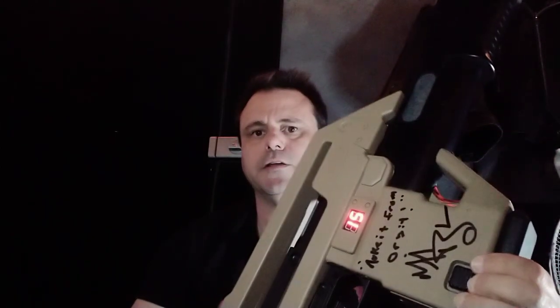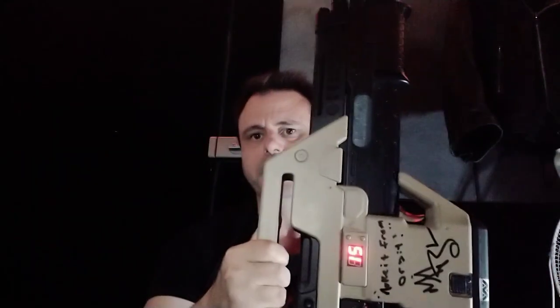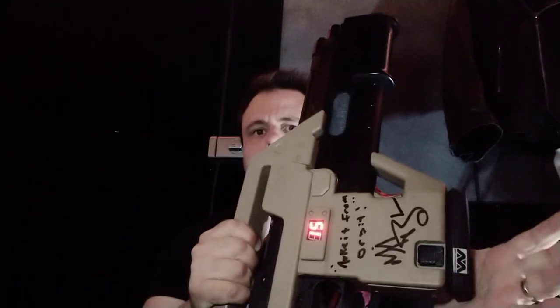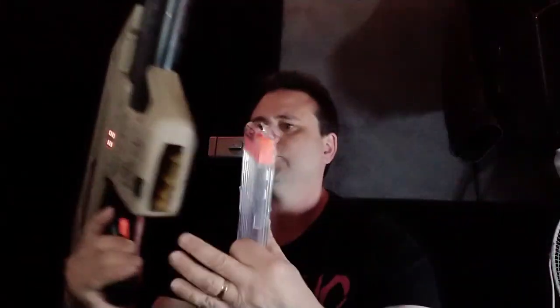What I wanted to quickly show you guys is a mod that I've done that takes this from very cool to awesome — and that is to replace this 10-round magazine with an 18. I haven't painted them up yet, but these are ones that I bought on eBay, about 10 bucks each. What you've got to do is a slight modification and I'll just show you that now.